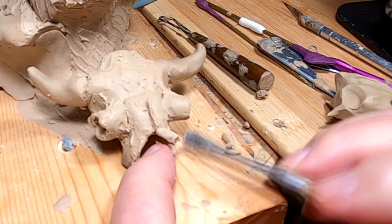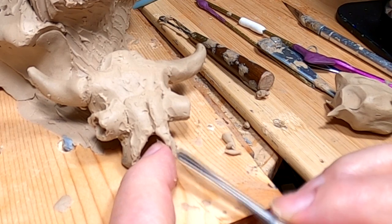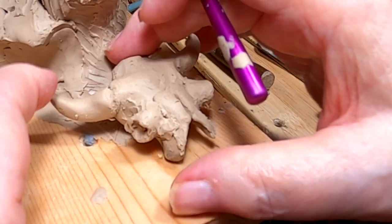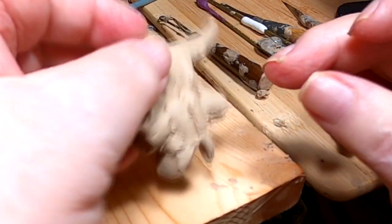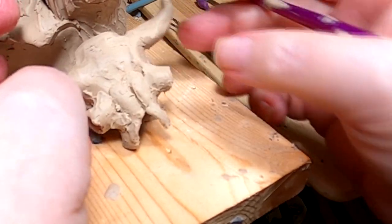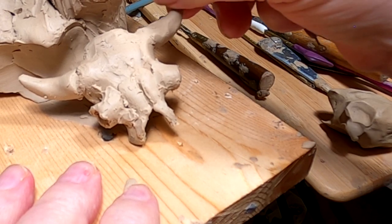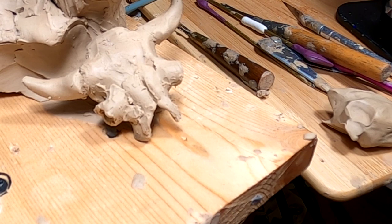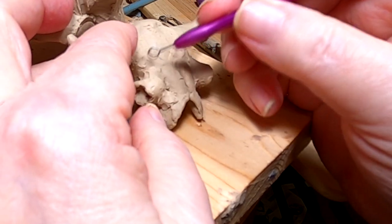The nose broke off right where the seam of the nasal bone was. If you were ever hiking out in the wilderness on the prairie and came across an old buffalo skull with a hole right where the brain would be — knocked out of the skull — that would be an Indian-killed buffalo. What they would do is take the brain out of the skull and use it to tan the hide of the buffalo. Each animal has just enough brain matter to tan its own hide.